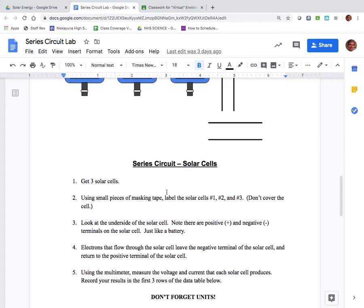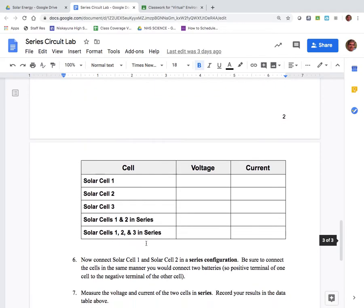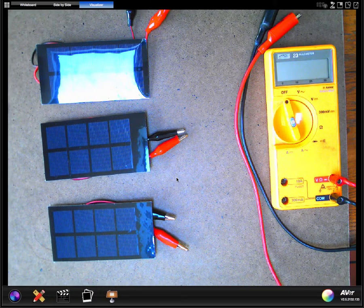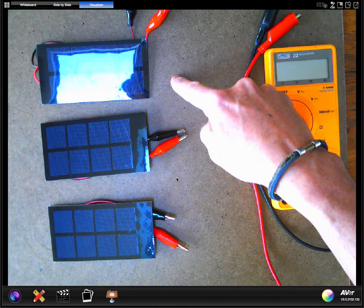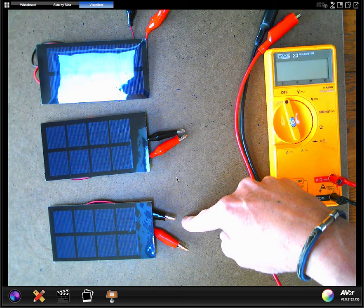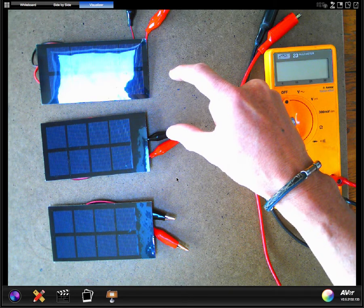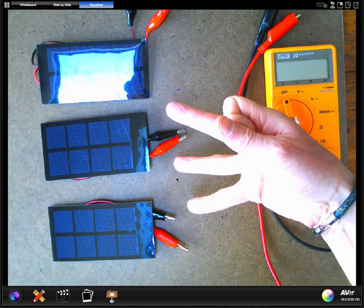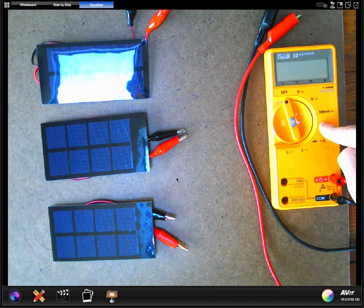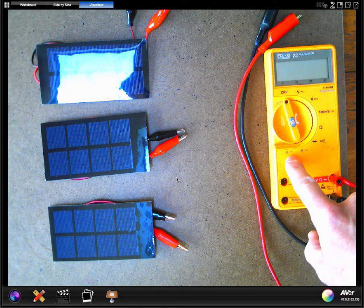I'm going to go through the actual hands-on portion of the lab, and you're going to fill in the data table as we go along. I have three different solar cells — they're all essentially the same kind. We'll measure the output of each solar cell individually, then hook two of them together in series, then eventually hook up all three together in series. We'll measure the output using this multimeter, which will tell us the voltage and the current from each.